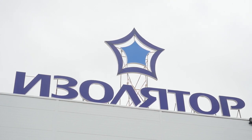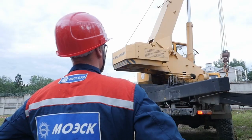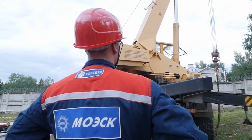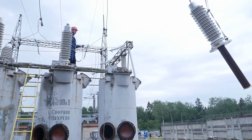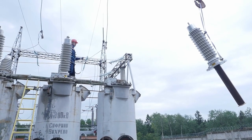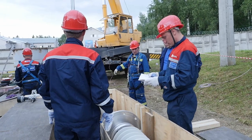Isolater has been successfully developing and producing RIP bushings of up to 800 kilovolts for over 15 years. Mass use of these bushings in Russia and in the power industry of other countries shows that bushing installation on equipment is an essential stage ensuring its successful operation. Due to design features of RIP bushings, this procedure differs significantly from equivalents with other internal insulation types and requires accurate studying and strict observance of all manufacturer's instructions.